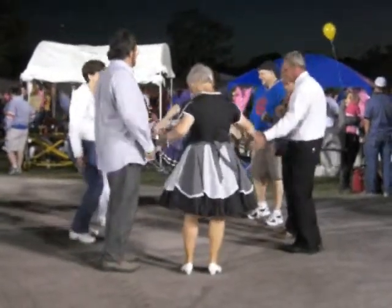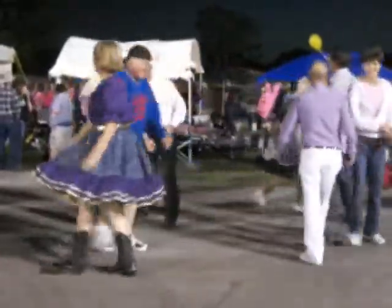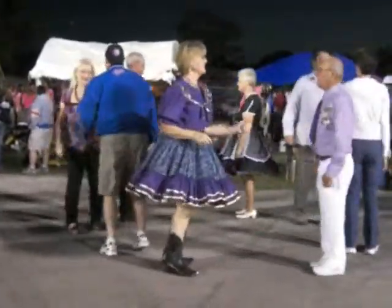Join hands, circle up big, circle to the left, go around. Face your partner, do-sa-do. Face your corner, do-sa-do.